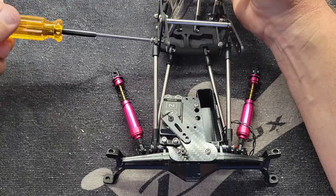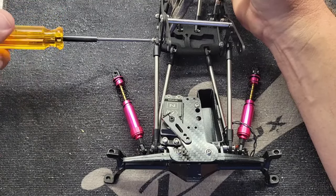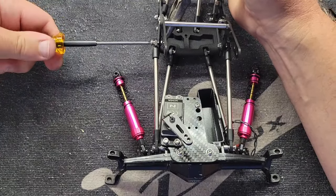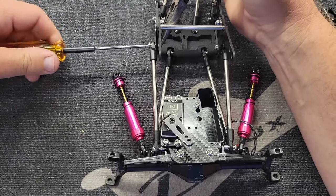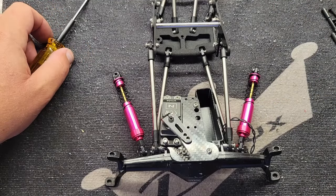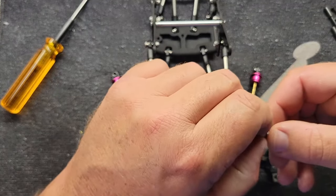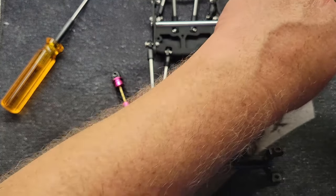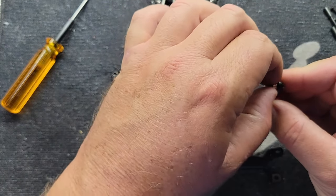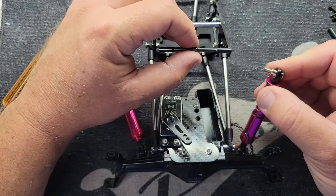The shock setup on these is 96 millimeters all the way around. I'm running 30-weight oil — these have the newer-style four-hole pistons, and 30-weight feels pretty good. Let's get the front shocks mounted — washer on the outside and a spacer. Here's the new ultralight body mount.